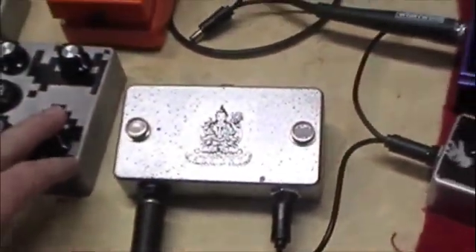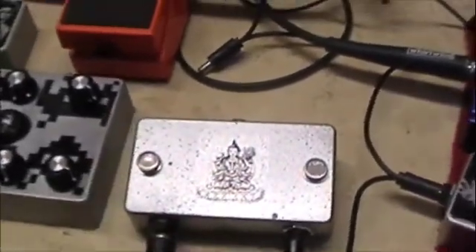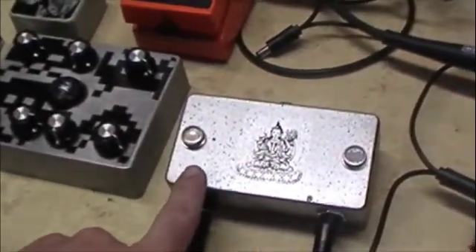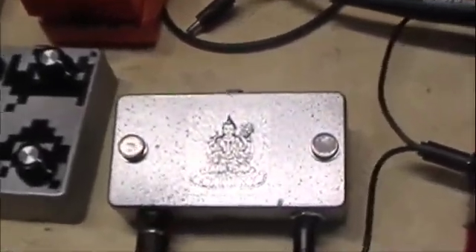Not going to go into full production with a pedal like that, but just making a few. If anybody's interested in one, this will probably be up on eBay here pretty soon. You can always hit me up for commission - the email is properboy at hotmail. Thanks for watching, see you soon.